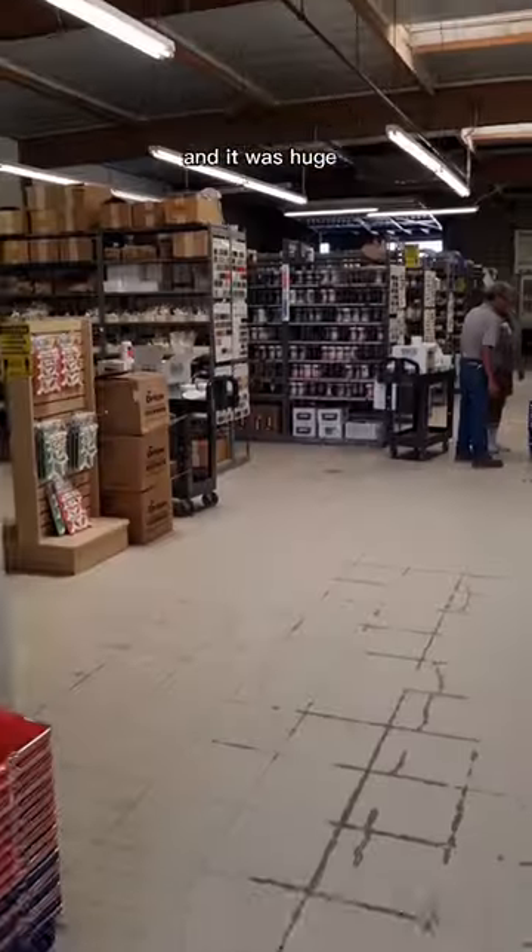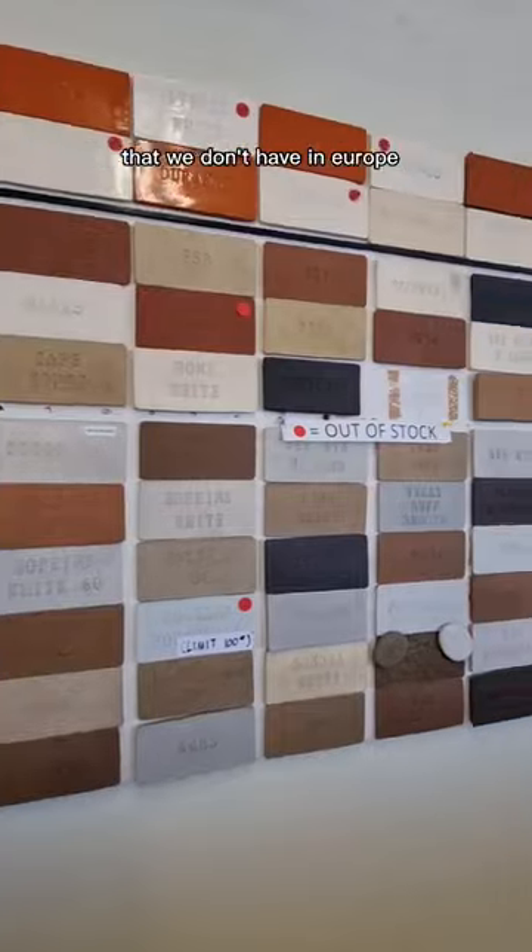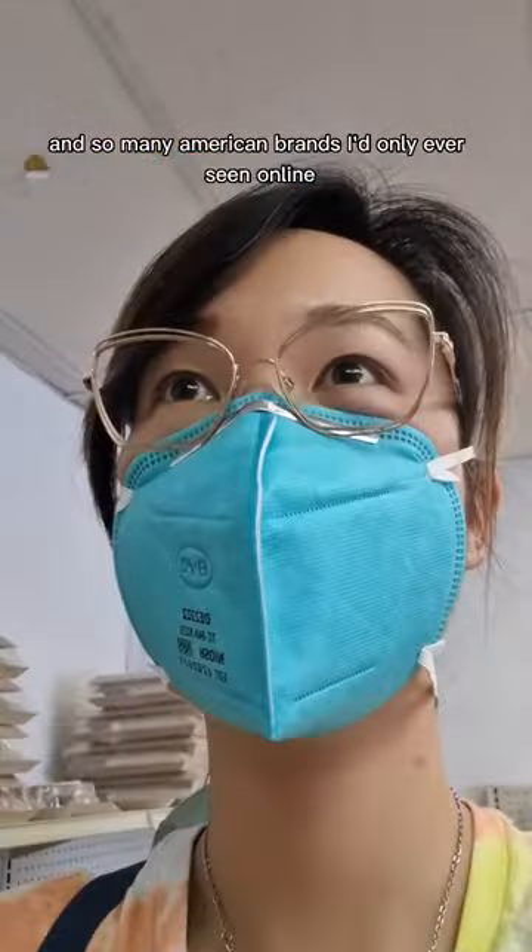This is my first time in a clay shop in America and it was huge. It had so many different kinds of clay that we don't have in Europe and so many American brands I'd only ever seen online that aren't sold in European shops.